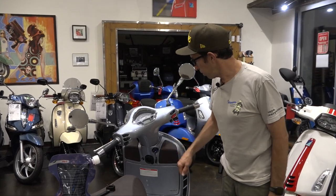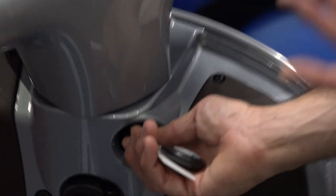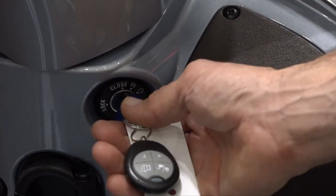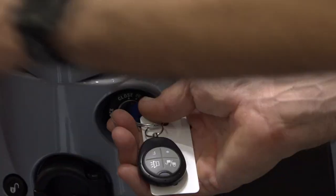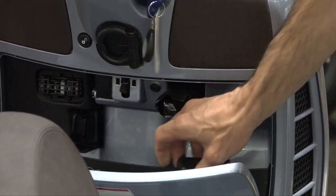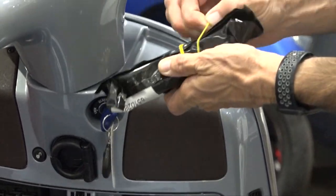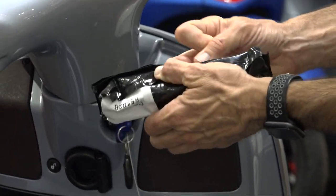First of all, I want to start with a cool engine. When you check or top off your coolant level, you could check it with a slightly warm engine externally. Go ahead and open up the glove box — the only reason I'm doing that is to get the toolkit that's included with the GTS. You're going to need a T25 Torx driver to remove the single screw.